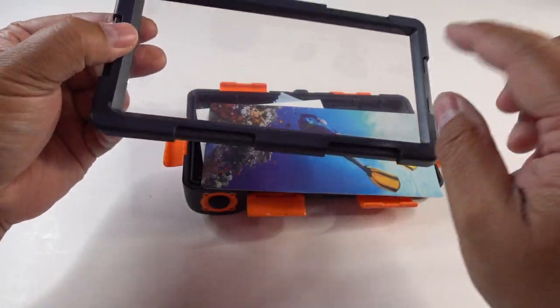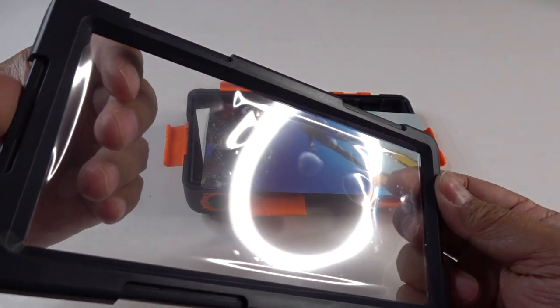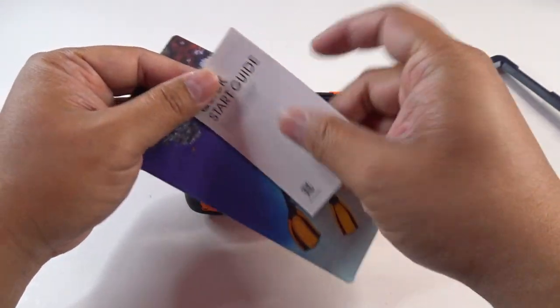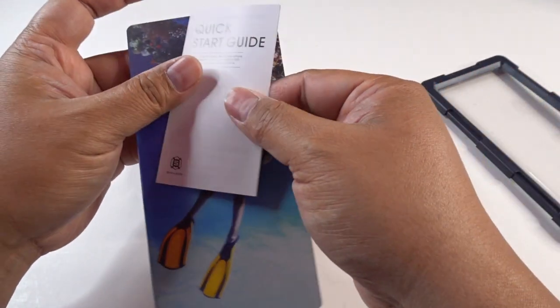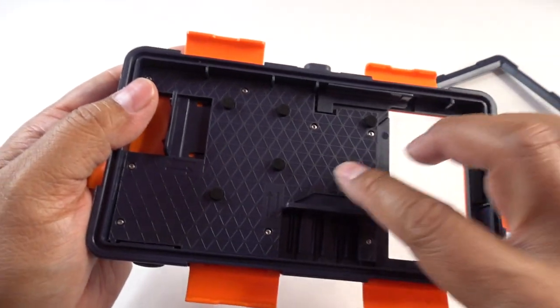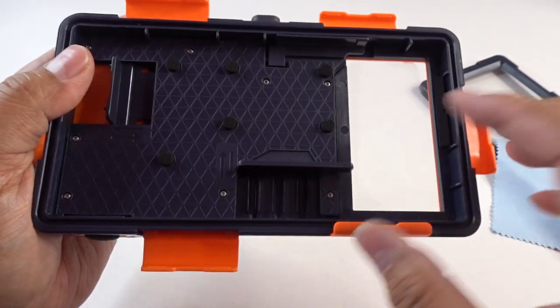That was a pretty good seal, and there is a plastic sheet right here protecting the screen. The directions are inside, so luckily you found my video and you know how to open it. It also comes with this handy dandy wipe right here.